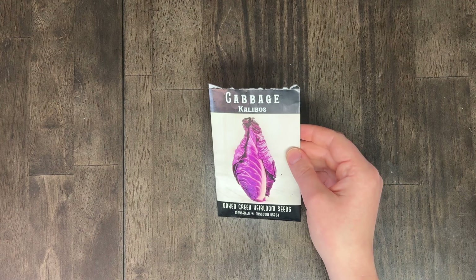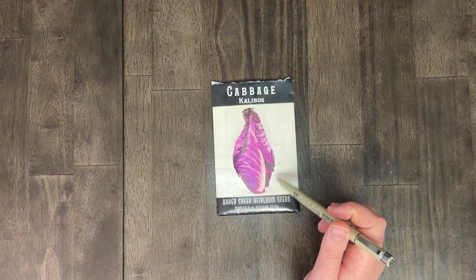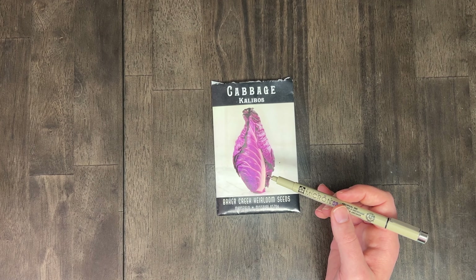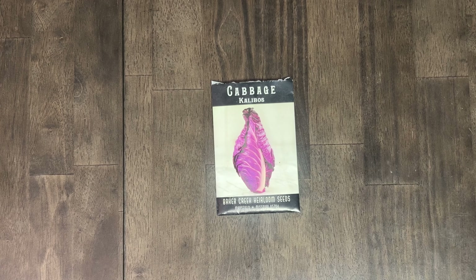We also have the Calibos cabbage — a nice purple cabbage. I love purple cabbage. I think that's also the one we have the little baby cabbage of in the green stocks. I think I might prefer to grow a more standard purple cabbage and then maybe a Napa. So we'll go with no for this year until we really learn how to do cabbages, because right now I feel like we're just wasting seeds.